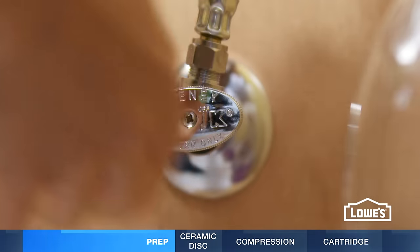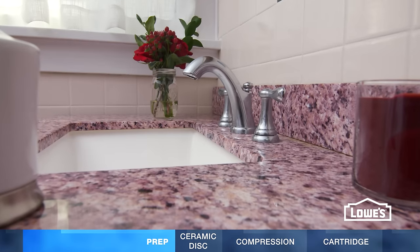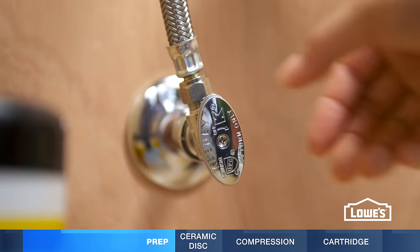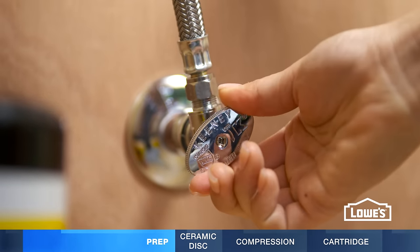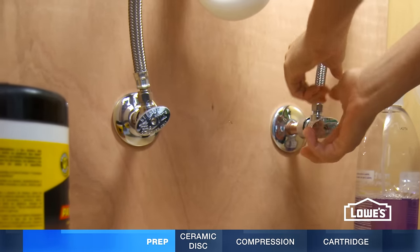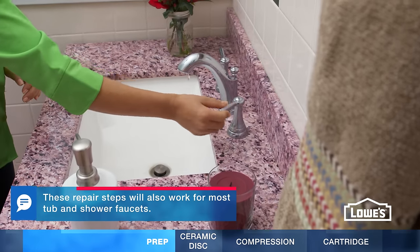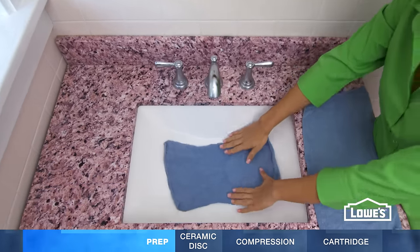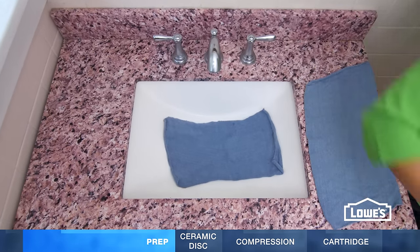First, determine which side is leaking by turning off the shutoff valves one at a time. If the leak doesn't stop on the first valve, it's the other line that's leaking. After you've determined which side is leaking, turn off both water supplies. Then turn on the faucet to release any residual water. Close the drain and place a towel in the sink to help protect the sink.